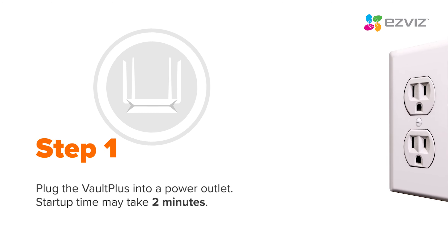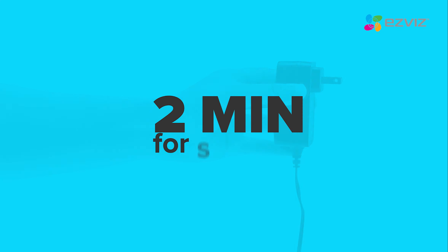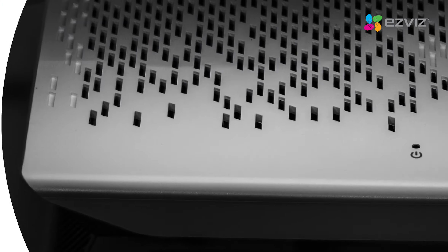First, power on your Vault Plus by plugging it into the power outlet. Start up can take up to 2 minutes and is ready when the indicator light turns green.